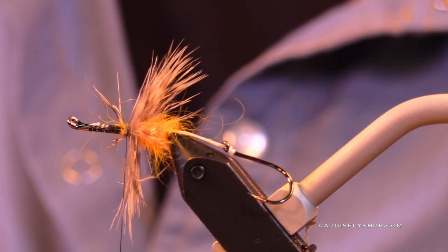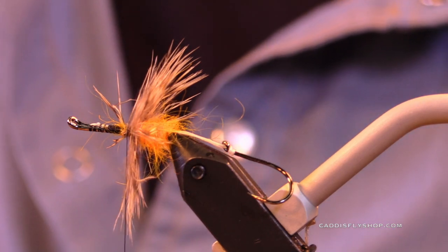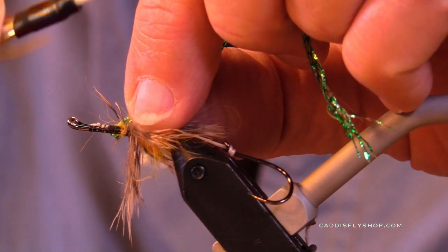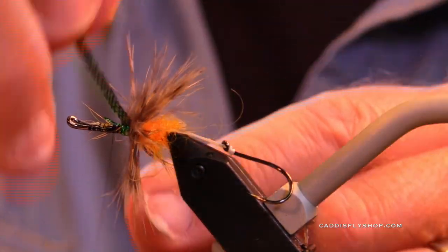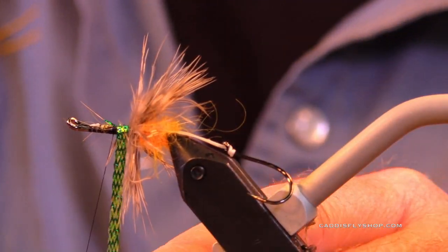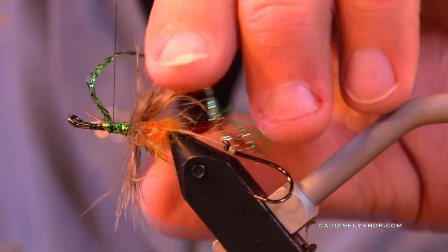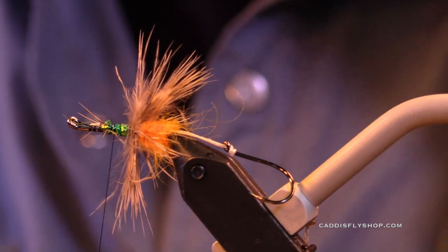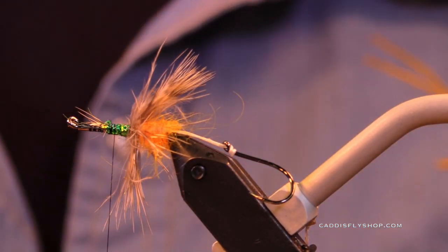I really like this Lagartun peacock flat braid. It makes me feel good to have it in there. You might fish it with just a coating of black thread, but how much fun would that be? This looks so much better. I like this flat braid — it's very peacock-ish, if you will, but it's a lot more durable than real peacock.